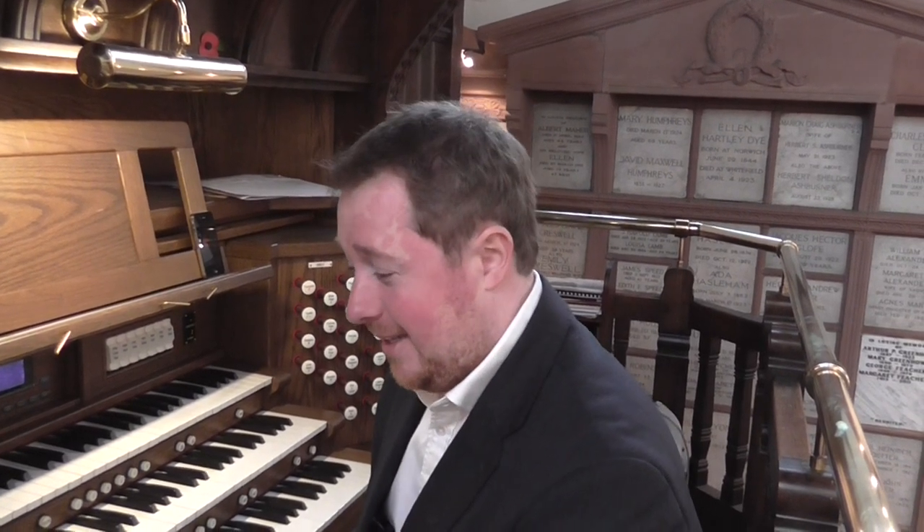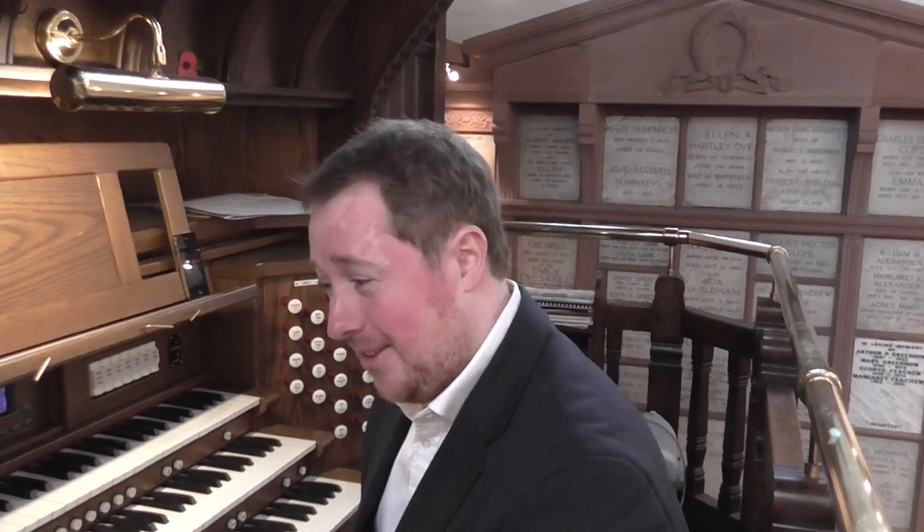Hello, we're at Manchester Crematorium Old Chapel and this is a brief demonstration of the Viscount Fisis custom organ which has been recently installed, and just a few of the features which I'll demonstrate to you.